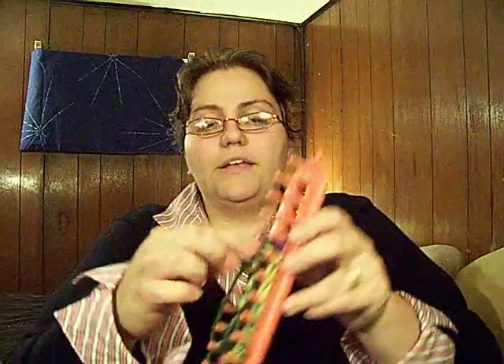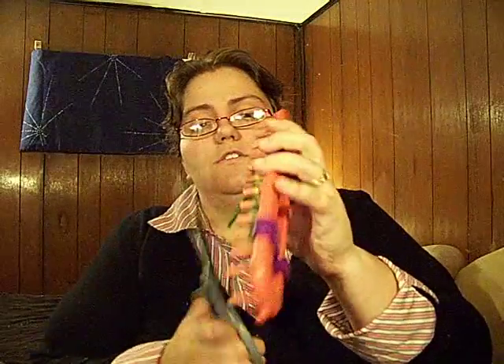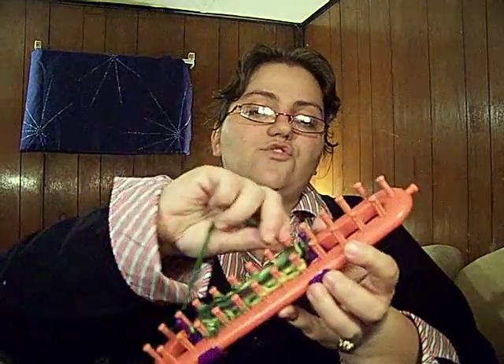Then all I do is grab the other color I want to use. All I do is tie those two together. I know there's another method, but this is just the one that a friend of mine told me about — she prefers to tie it to make sure it's more secure. Now you have all your little tails. You can trim these; they don't have to be that long. Or you can keep them long and just work them into the project by grabbing all of them and treating them as one.